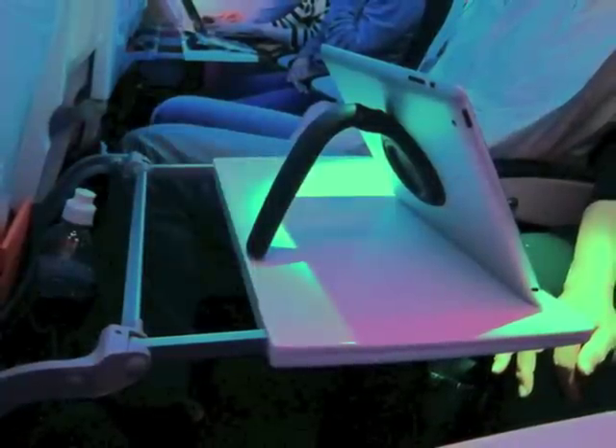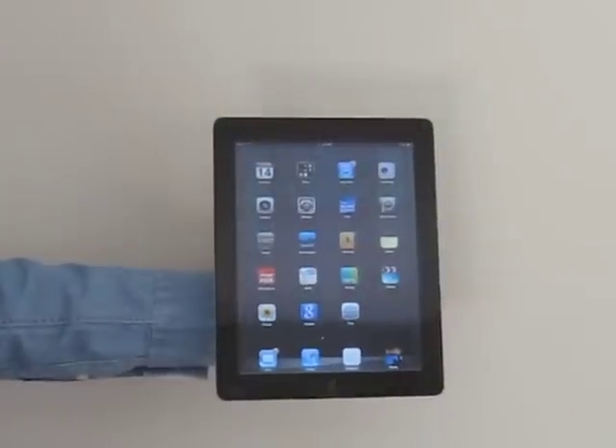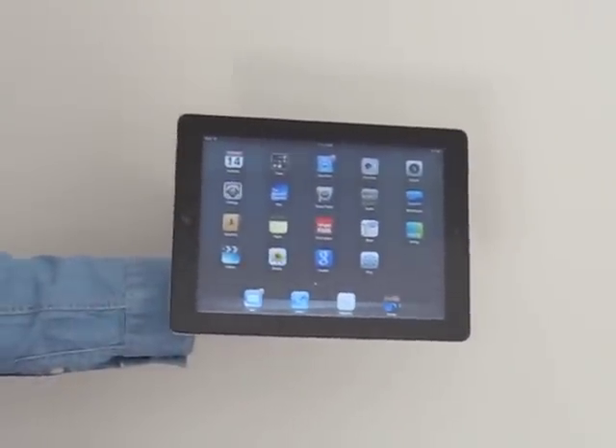When placed on the tray table on a plane, it's also great for watching movies. The Tab Handler rotates to any angle for use in both portrait and landscape modes.